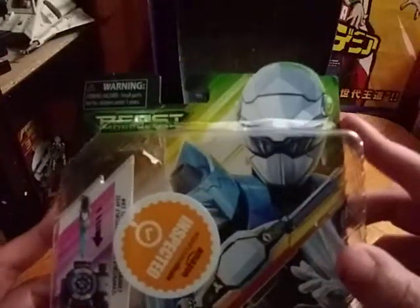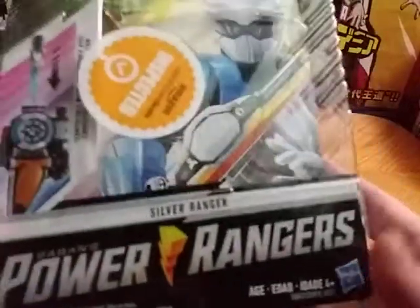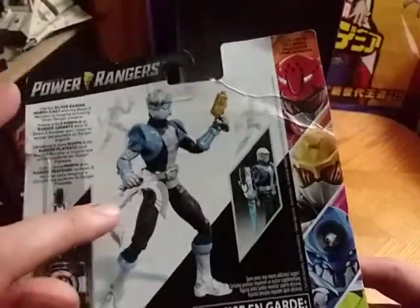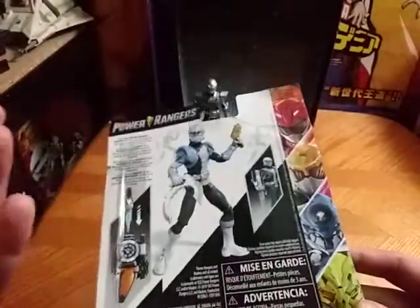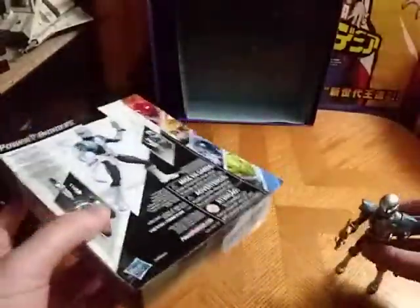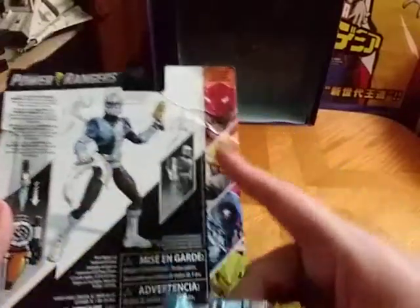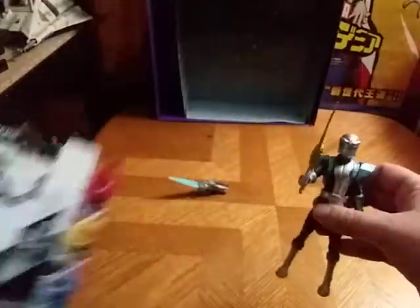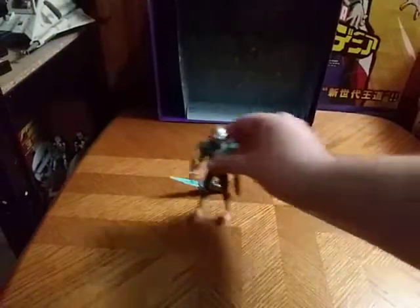Here we have a nice image of Steel, a.k.a. the Silver Ranger, and his Ranger key is compatible with the Morpher. Power Rangers Beast Morphers on the packaging, a product shot of Blaze. I misplaced his main weapon, but the weapon he had in the show was the saber, not that weird claw thing. It doesn't make a lick of sense. Here are the figures we still need to get: Evox, Robotron, Red Fury Mode, Red Ranger. And that's all there is to say for the packaging.